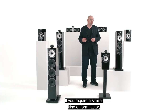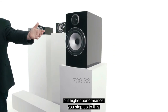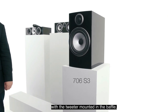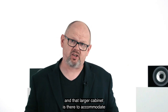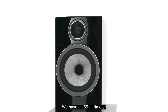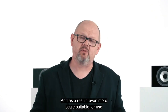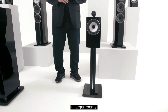If you require a similar kind of form factor but higher performance, you step up to the 706 S3. It's the same configuration with the tweeter mounted in the baffle, but with a larger cabinet to accommodate a larger mid-bass cone — a 165mm or 6.5-inch continuum mid-bass cone — which gives us a bigger sound with greater bass extension and even more scale, suitable for use in larger rooms.